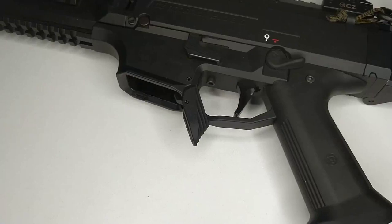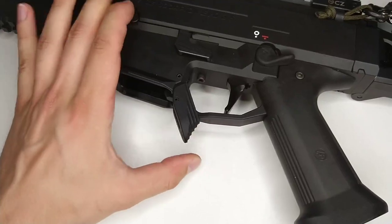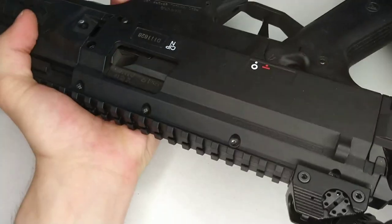Hello guys, news from Muskellan Arms. Today I'm gonna show you our new magazine catch. Let's have a look.